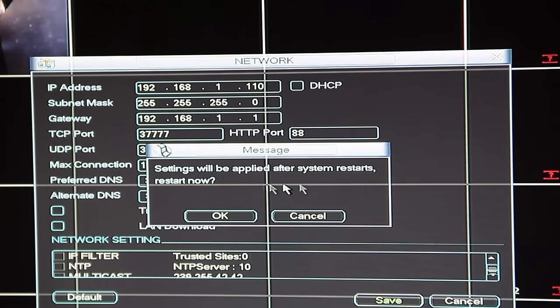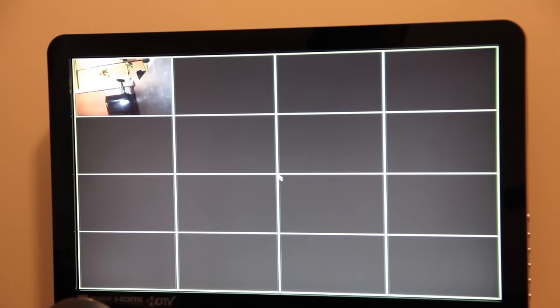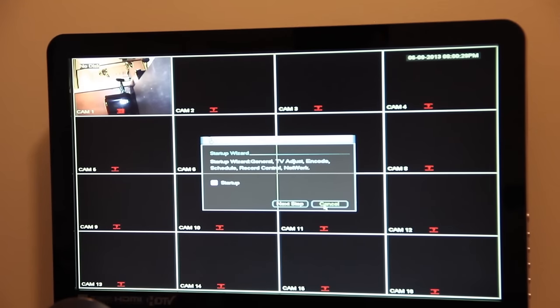It's asking if I want to apply these settings and restart the system — I'll hit OK. It booted up fine, and again it's telling me there's no hard drive available for recording. I'll exit out of that and uncheck the Startup Wizard checkbox so it doesn't pop up every time I boot the DVR.